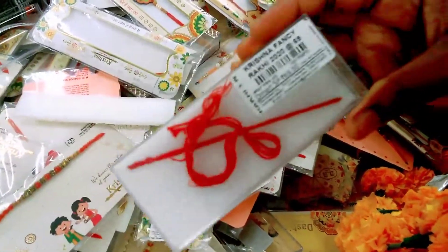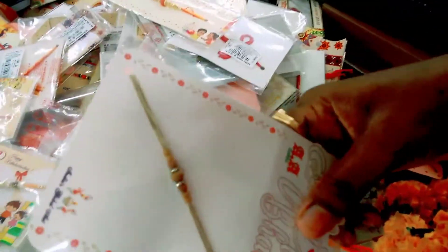This one is 70 rupees. This is 30 rupees, 20 rupees, and 10 rupees. This is simple.